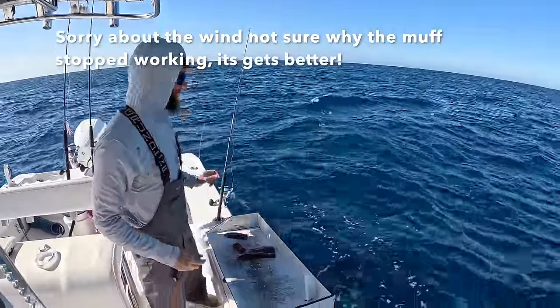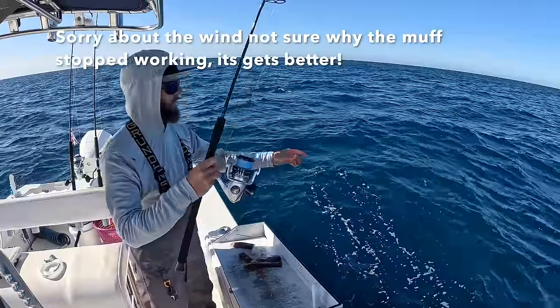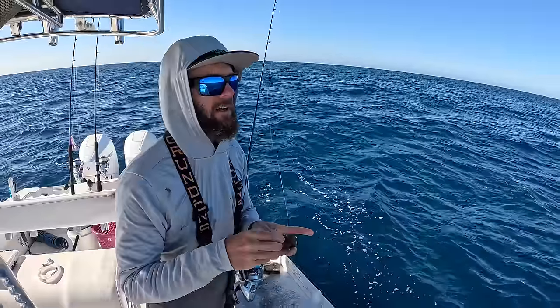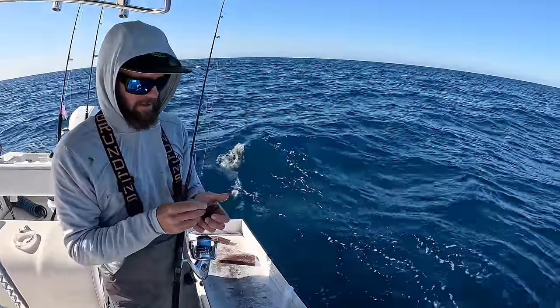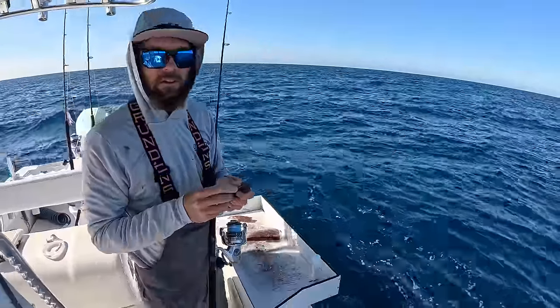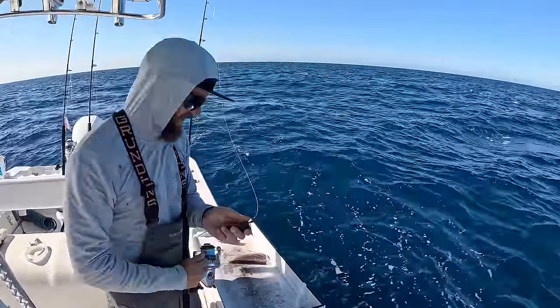How is it going boys and girls? Welcome back to Key West Waterman. My name is Ernie. Today I actually do have an agenda — I want to target some snappers. It's been extremely windy lately which makes the water dirty. It hasn't been ideal for diving. I love fishing just so much, but I wanted to get out and try and target some snappers.